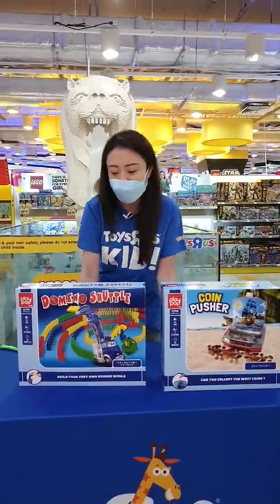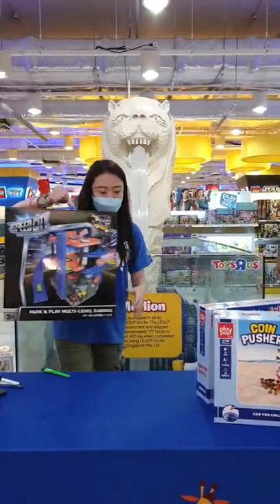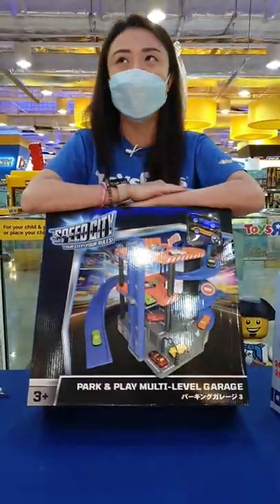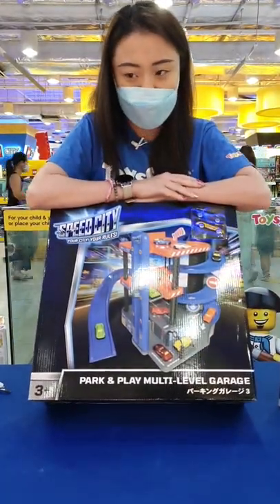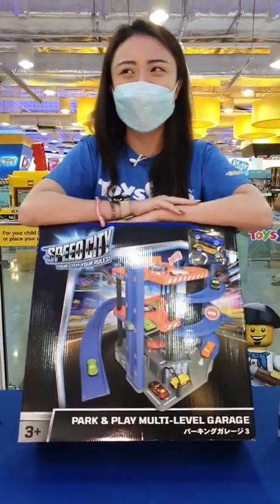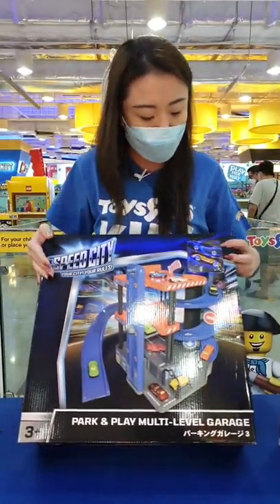So down to the next item — let's do our Speed City item as well. Park and Play multi-level garage. This was one of the better-selling garages we've got in stock, mainly because it's not as big as the multi-level one on discount. This is a slightly smaller set and it does come with vehicles — two cars given to you already.